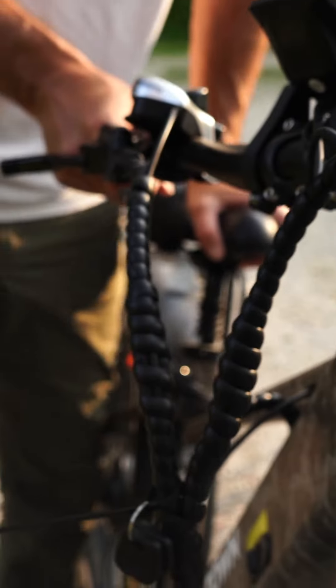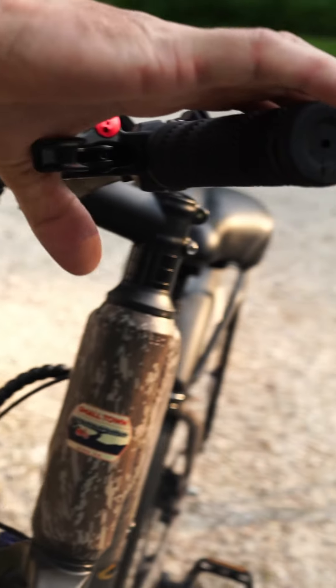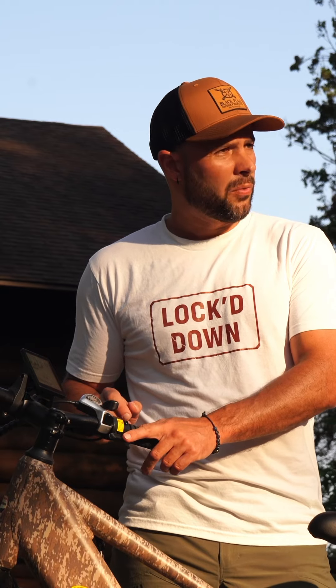Cargo rack on the back, shocks under the seat to give you a smooth ride. Front and rear disc hydraulic brakes. We've got a 7-speed shifter and a thumb throttle on the right side.